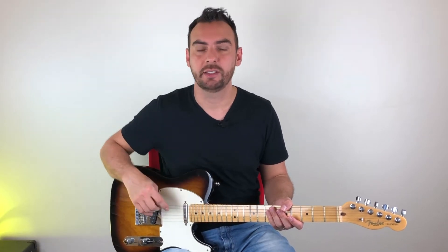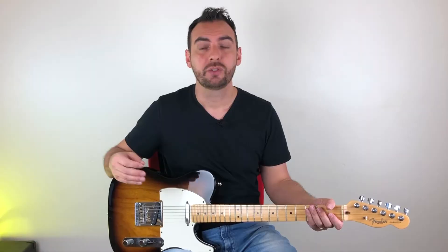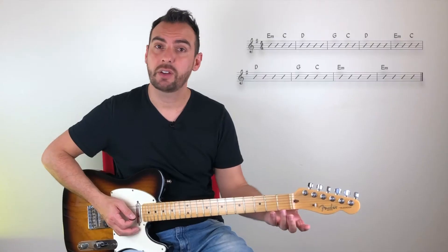Every time that you have a great solo, you have a pretty good rhythm part behind. So it's really important to understand it. On the chord progression, basically we have the chords E minor, C, G, and D — so all chords from the E minor key. That's the chord progression.